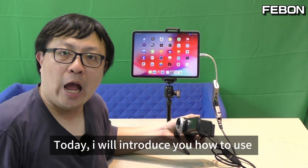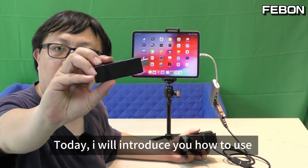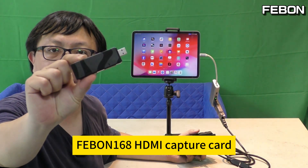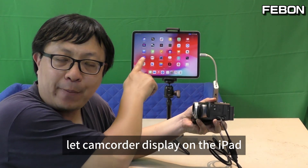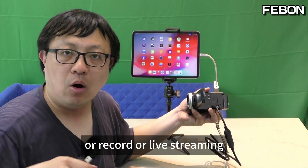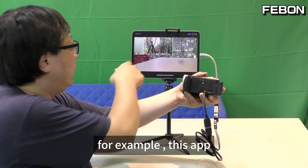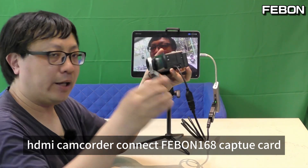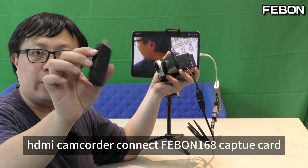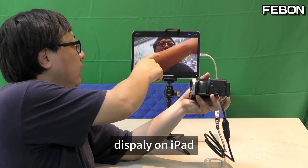This is the iPad. Today I will introduce you how to use the Febom 168 HDMI capture card so that the camcorder can display on the iPad, or record, or live stream. For example, connect an HDMI camcorder using the Febom 168 HDMI capture card and display on the iPad.